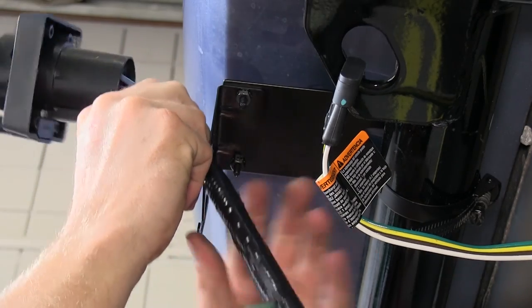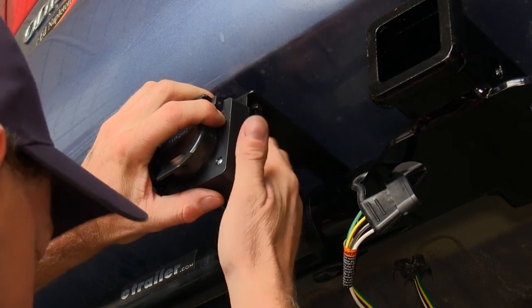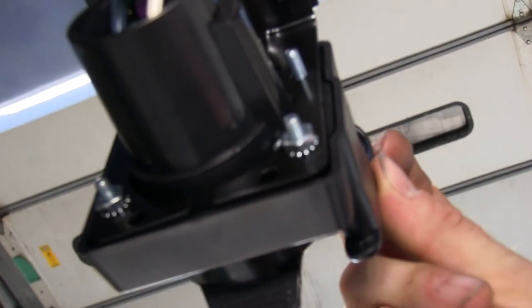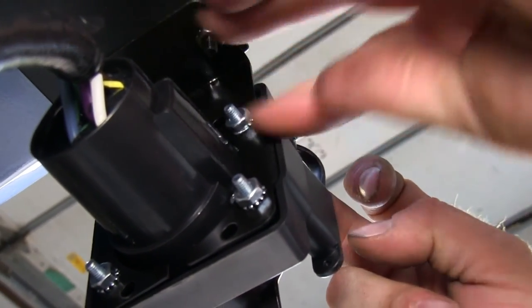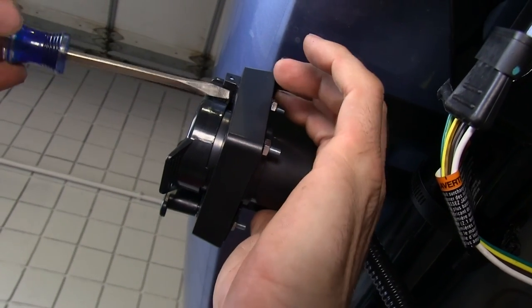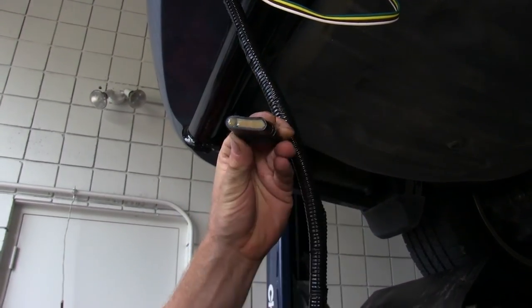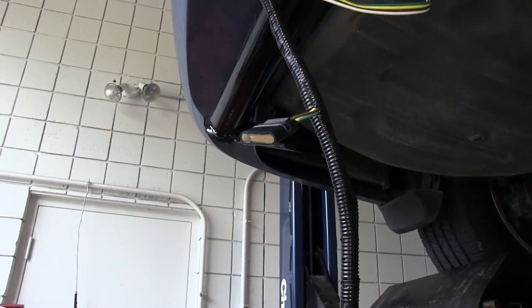We can go ahead and install the 7-pole connector and its wires into the bracket. Next we'll go ahead and take our 4-pole connector that's on the ETBC7 kit and connect it to the existing 4-pole that's already on the van.